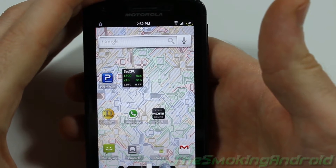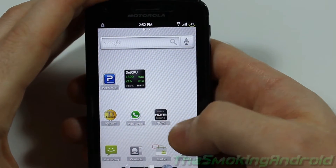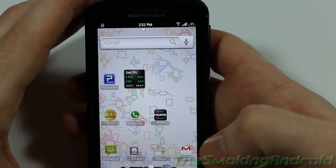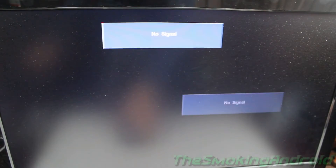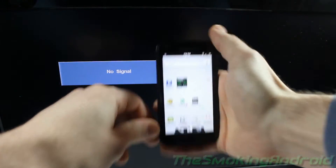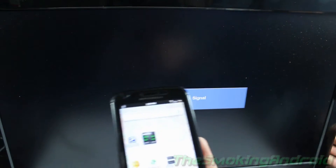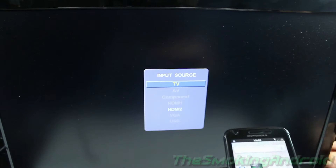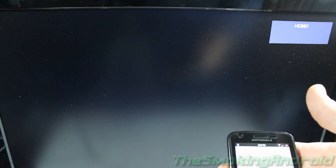We're going to go ahead and demonstrate the HDMI landscape feature and the app that changes the audio output. Give me a second and we'll get the cable hooked up. As you can see, my TV is displaying no signal at the moment. I'm going to go ahead and plug it in — just throw that in there. I should probably hit the input button on the side of the television. Input... there we go. That should do the trick. Anytime now... and there it is.